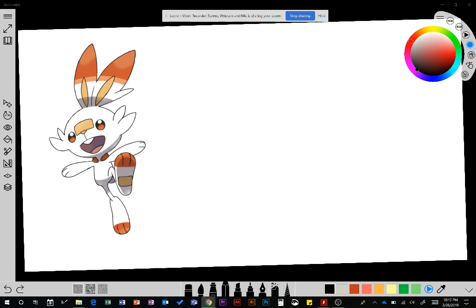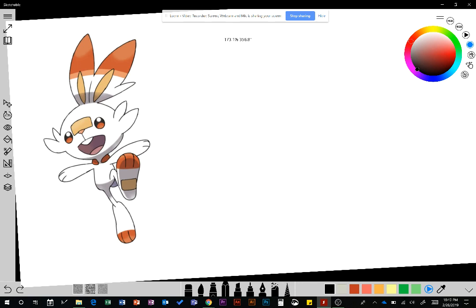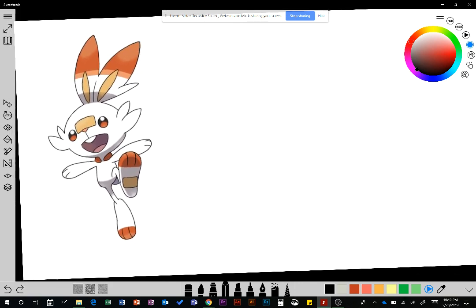Yesterday was Pokemon Day — and by the time you see this maybe it was a couple days or months ago — but they announced Gen 8 of Pokemon and the starter Pokemon are here. I wanted to draw them; I thought it'd be kind of fun. We're going to start with the fire Pokemon, Scorbunny. He looks pretty cool. Out of the three, this one might be the one I go with.